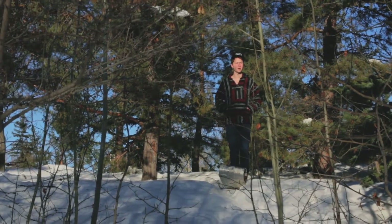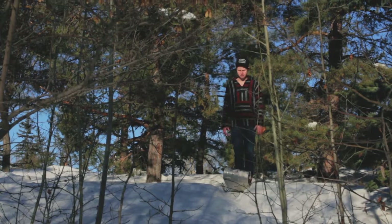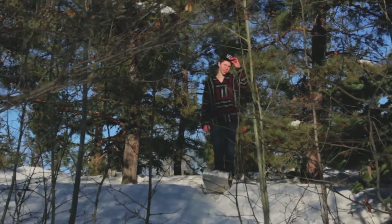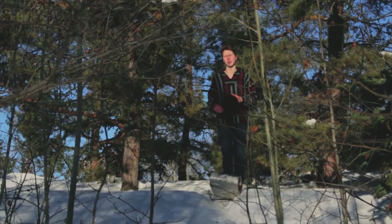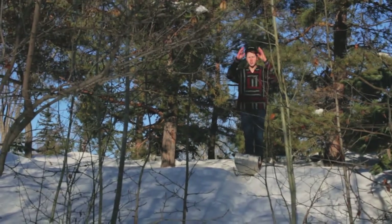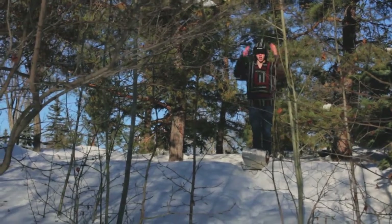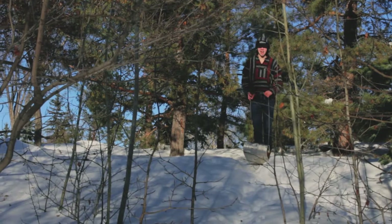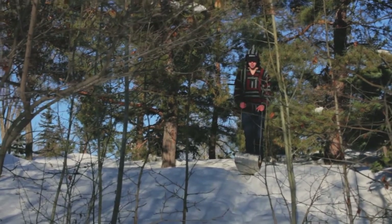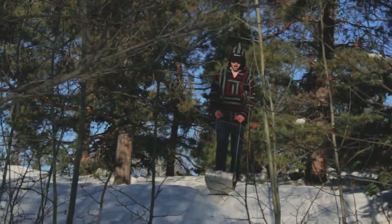Hey guys, it's Daniel and I'm back with another summer sports tutorial — winter edition, extreme. I was pretty much born extreme, so I'm gonna teach you guys how to toboggan extreme. First, put your hat on. Second, put your hood on. There, now you have your protection.